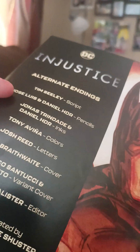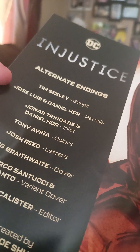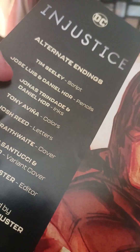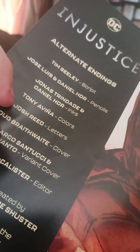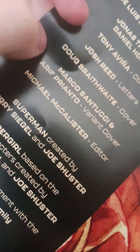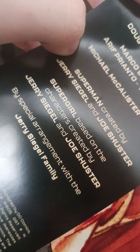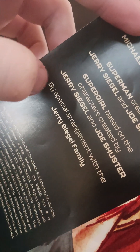This is Injustice: The Olden Ending. Credits include Tim, Selene, Shripped, Joe, Salud, and Daniel Hart on HDR pencils; Jonah Daniel on inks; Tony on color; and letters and cover. Superman created by — and Supergirl, based on the character by Rachel Fangs, with the Gen-Singer family.